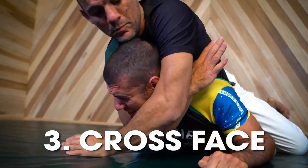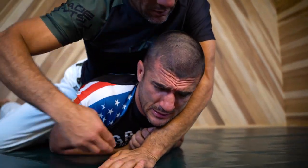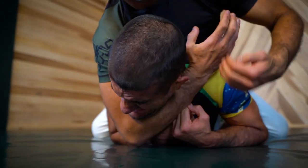Number three: the cross face. If you want to be as gentle and humane as possible, use your arm to drive your opponent's face to one side and then use your other arm to shoot under the chin and into choking position. When the cameras were rolling, Hickson loved this variation because it allowed him to get the job done with the least amount of blood spilled.